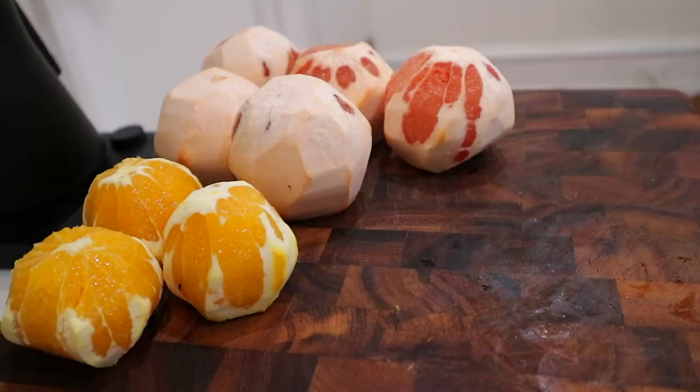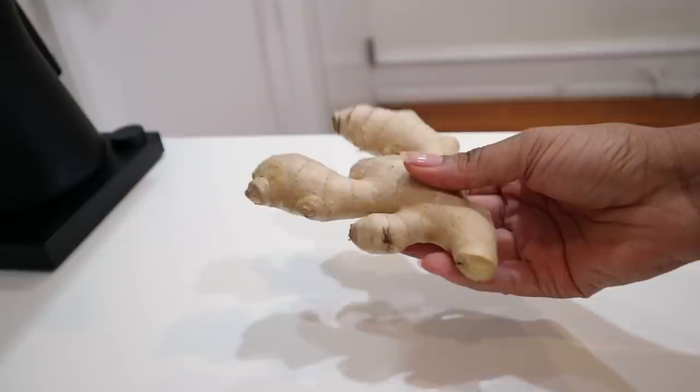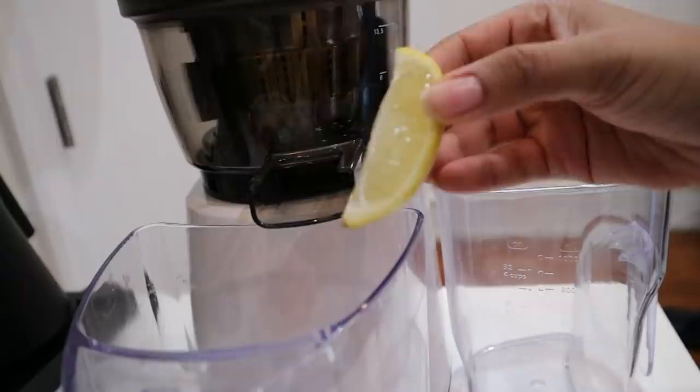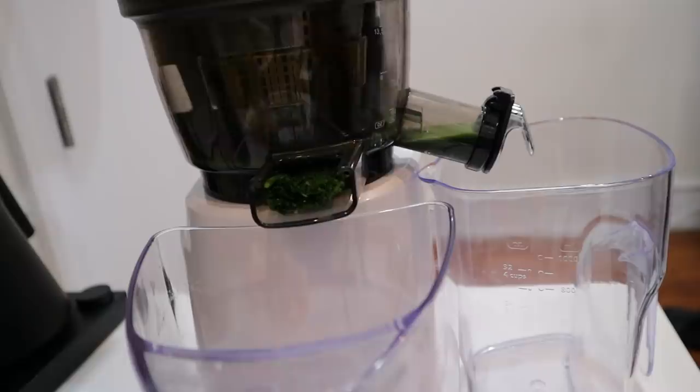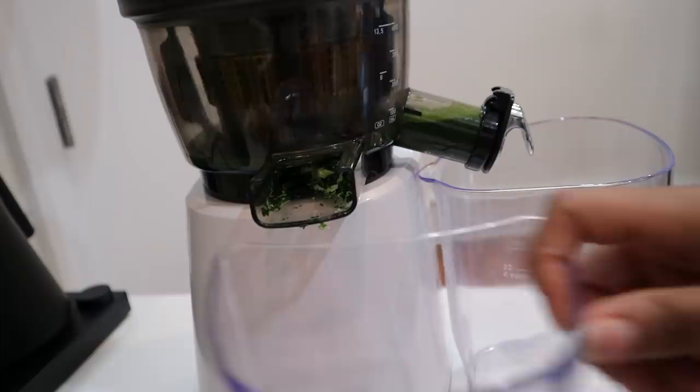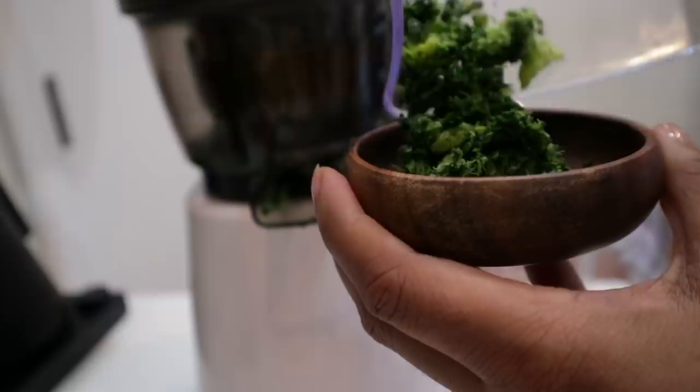I'm cutting up this lemon for a different recipe so don't worry, it hasn't changed. I'm starting with some greens because I'm making a kale concentrate. I just used some kale and a little bit of lemon to help move it through the machine. When you're juicing greens they don't have a high water content, so you need to push in high-yield things like apples or lemon.